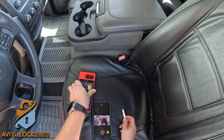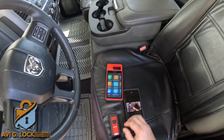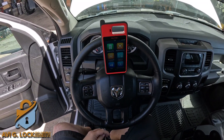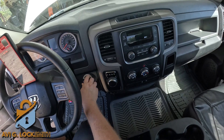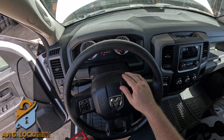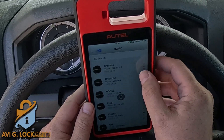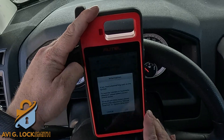We have to connect the dongle underneath the OBD port, underneath the steering column, right here. This connects with Bluetooth to the machine. I'm going to go to immobilizer. I'm going to put the ignition fob and turn it two clicks to the ON position without trying to start it. There is a security light, and when it finishes it will start the car. I also turned off the radio. I'm going to go to Dodge, then automatic selection, and hit OK.